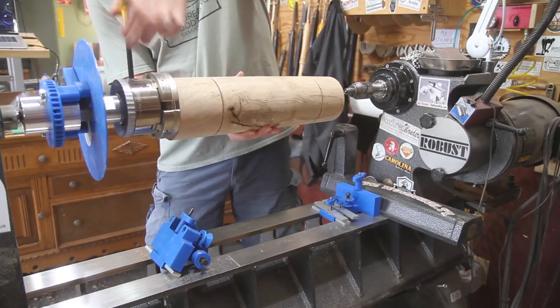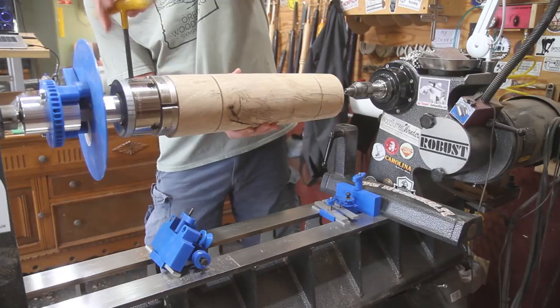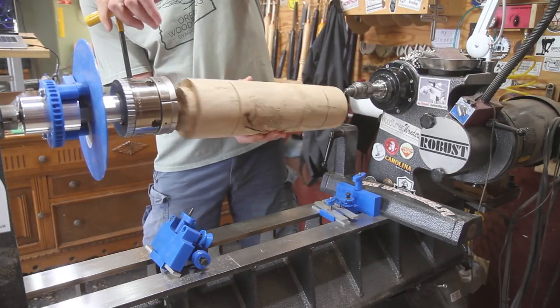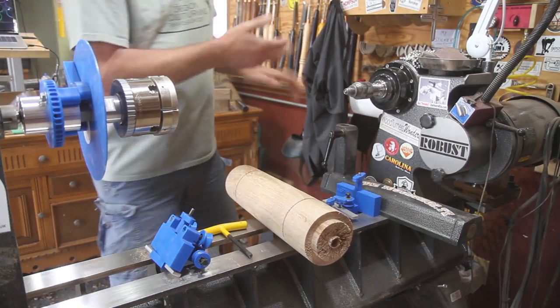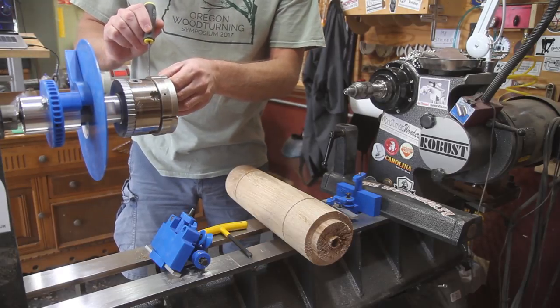This is just a piece of maple. Those jaws are actually too small — I thought I turned it down. Let me change the jaws real quick.